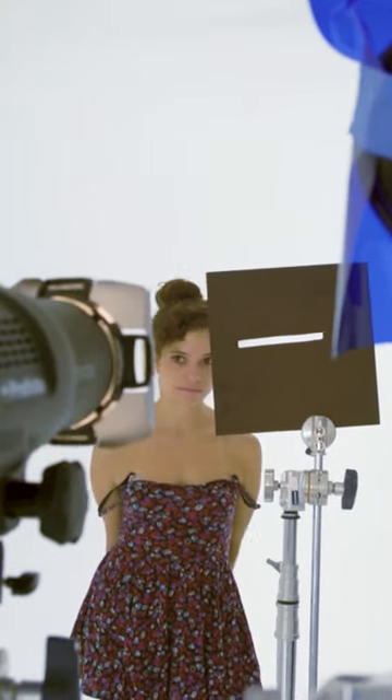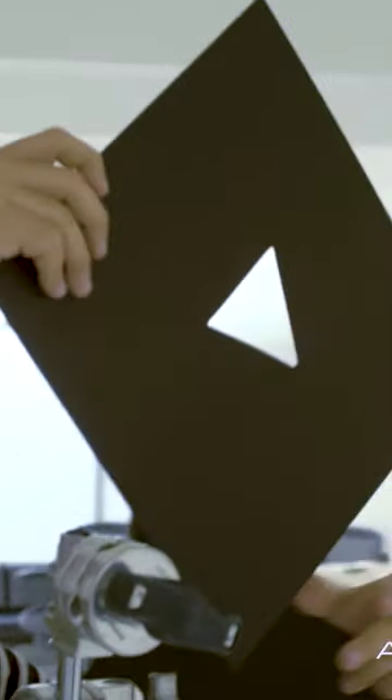There are so many different patterns that you can create in your studio. Just make sure to use black and a smaller size.